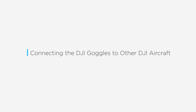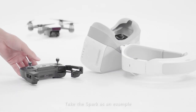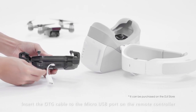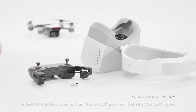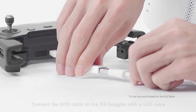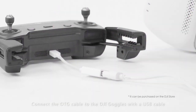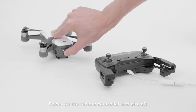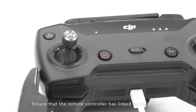Connecting the DJI goggles to other DJI aircraft — take the Spark as an example. Insert the OTG cable to the micro USB port on the remote controller, then connect the OTG cable to the DJI goggles with the USB cable. Power on the remote controller and aircraft, and ensure that the remote controller has linked to the aircraft.